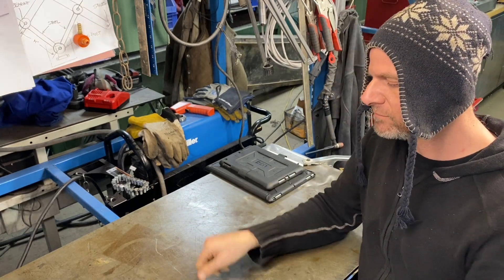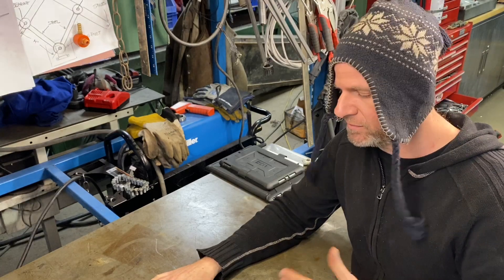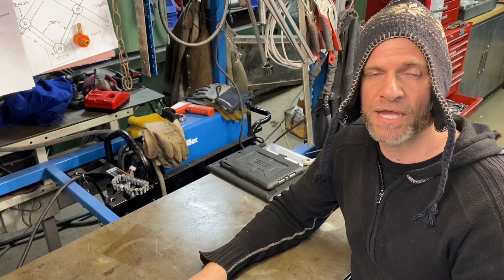That looks good. Next week we'll try out this plasma cutter and cut out some knives. Thanks again everyone for watching Bonifab Custom.